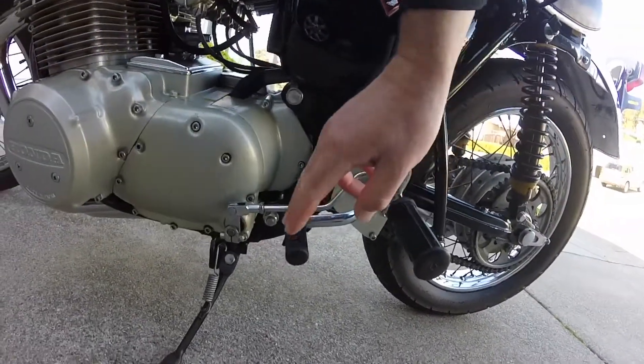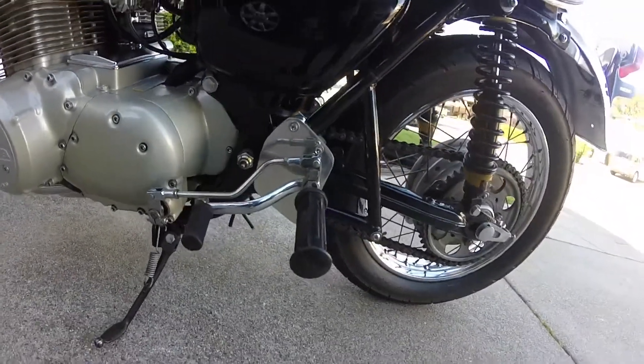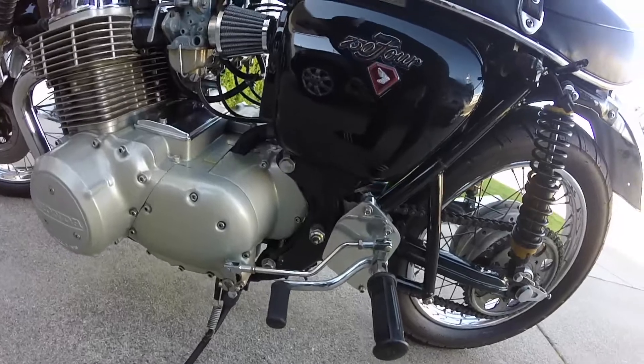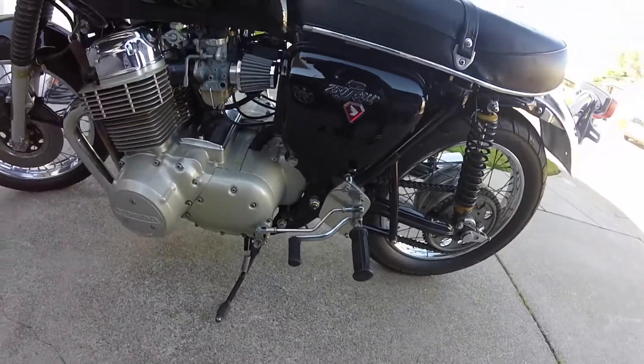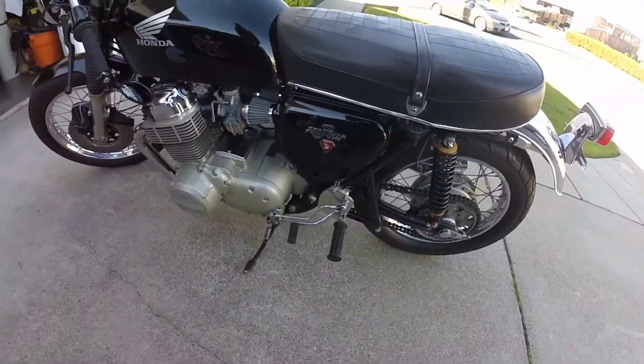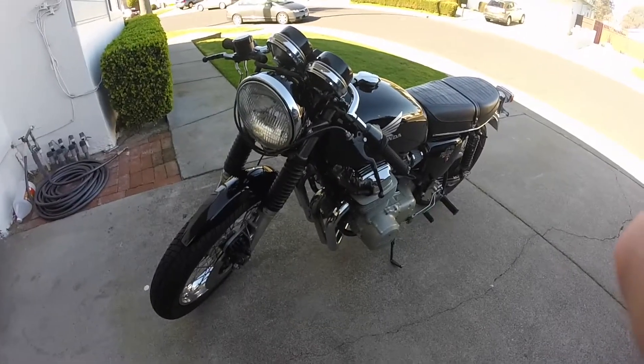It's got this little cafe racer shifter linkage setup and foot pegs. I don't know if I'm going to leave those or put the originals back on — it needs to be adjusted at the very least for me. But we'll get going; we're doing the handlebars today and we'll see how things go.